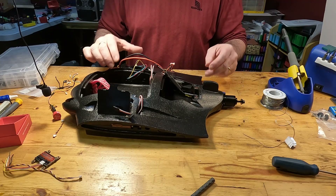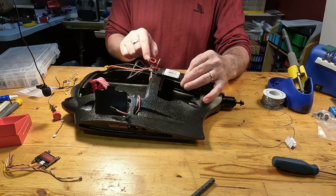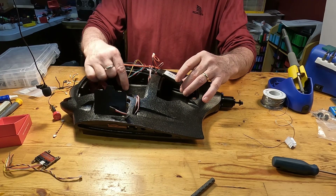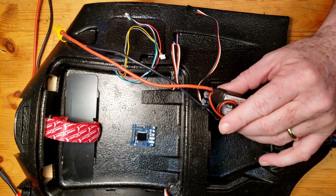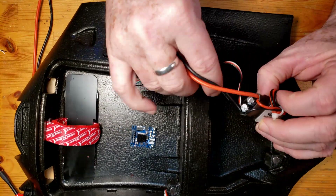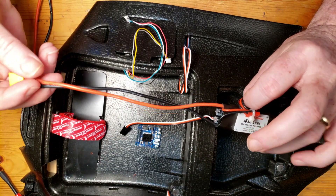This particular ESC has a BEC — a battery elimination circuit — on it. We won't be using that because we're using the power distribution board that comes with the flight controller, so I've just zip-tied it closed. This is the signal wire, which will have to go through the bulkhead over to the flight controller, and this is the main power lead.